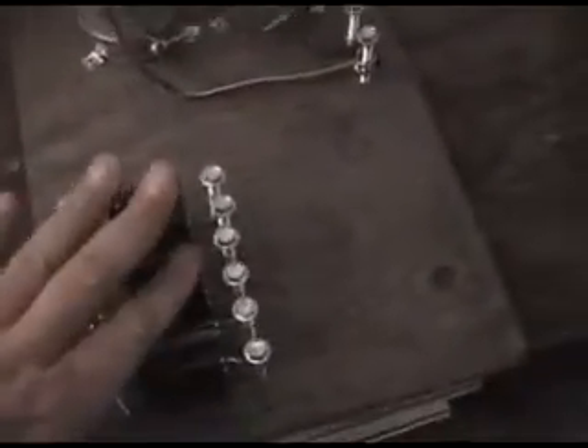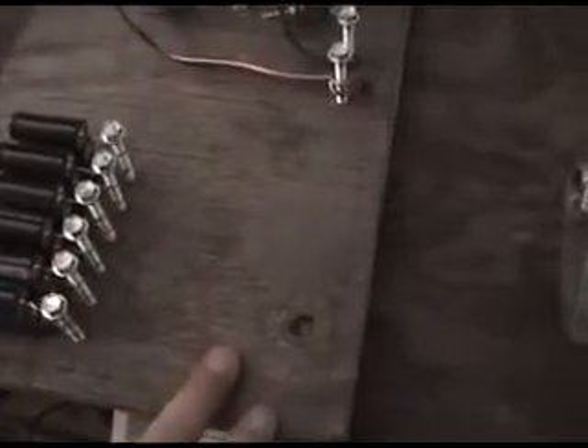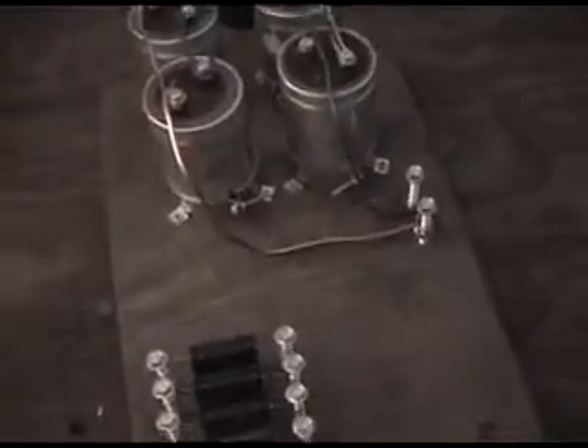It's still early in the morning so it's a bit dark. This side is 18,000 microfarads, and there will be another MMC here — another 18,000 microfarads — for a total of 36,000 microfarads.